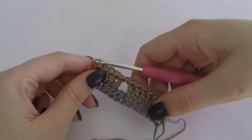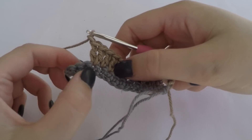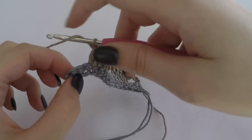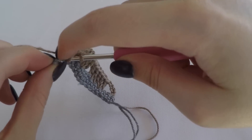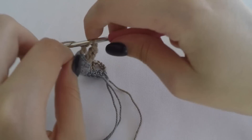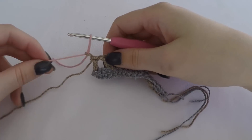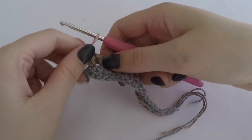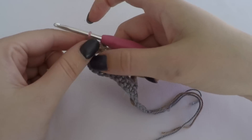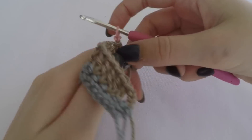When you are at the end of the row, you chain one and you skip two stitches. Then you make one double crochet stitch in the last single crochet stitch. Then you chain one and turn your work.